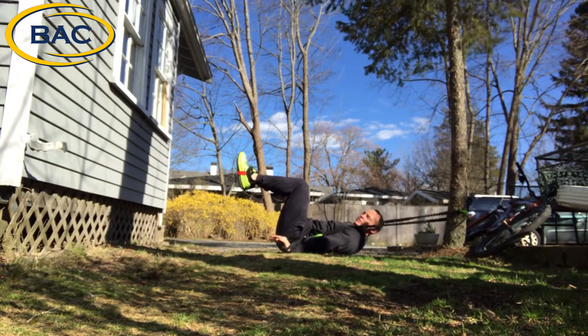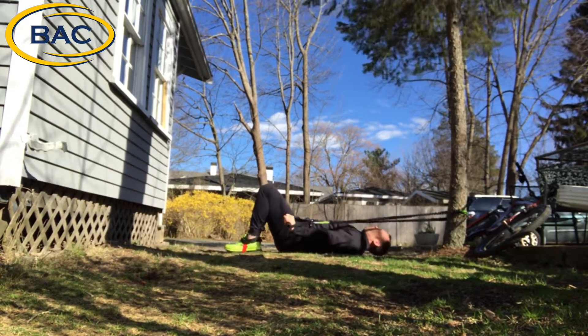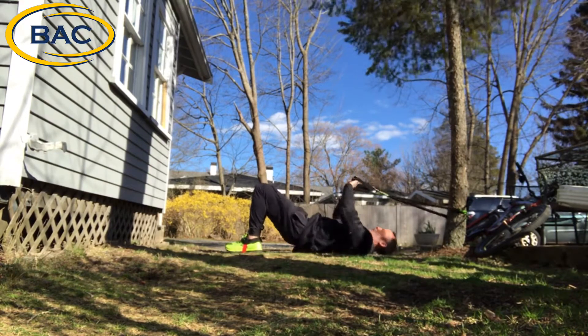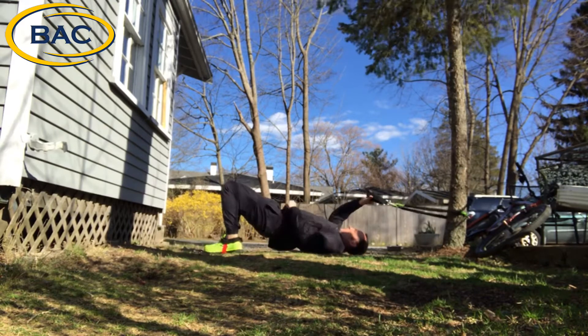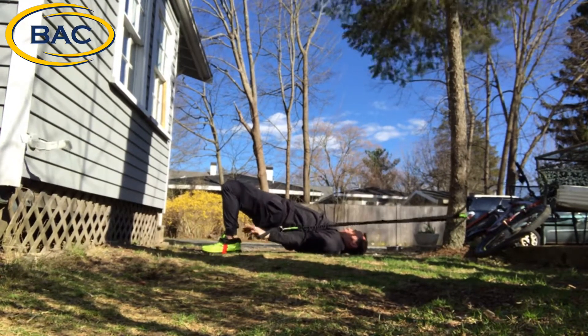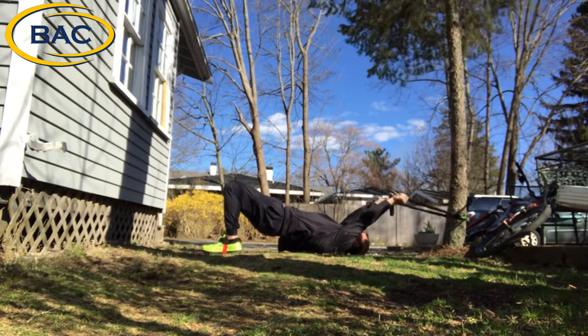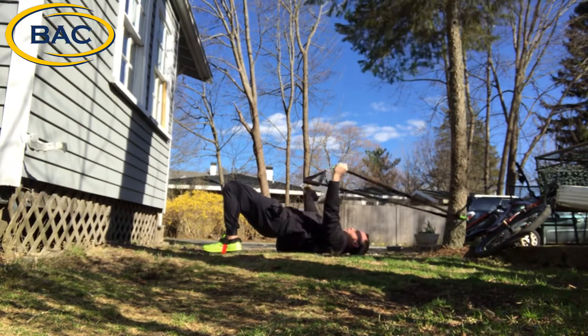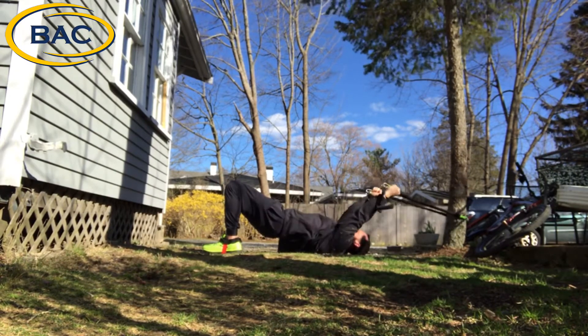Once again, you can add some resistance if you have additional tubing. From here we're going to go to a glute bridge — I'm going to slide out a little bit, go glute bridge and pull over. If I want a little more resistance, I can just grab a little higher so that I keep the resistance all the way through the whole pull.